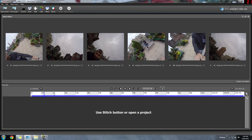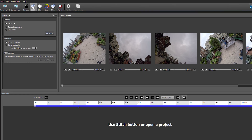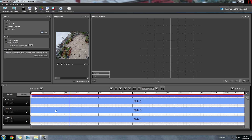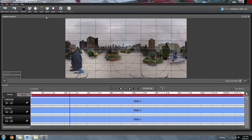I'll close that window and fast forward to about 14 seconds into the clip. Now I'll go to Stitch and select GoPro as the camera type, then do 'stitch at current position.' For the sake of this tutorial I'm using current position because it's a lot quicker, although current selection is more accurate — you may want to use that for your own videos. I'll click Stitch and the video will stitch together. You can see it's almost done. I'll close the stitch window and the input videos — the footage is stitched together and it looks pretty good.